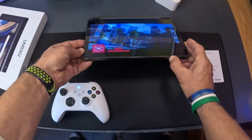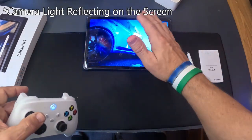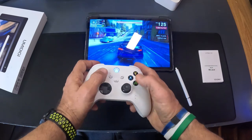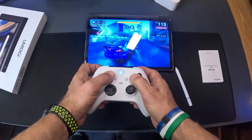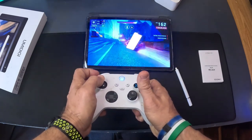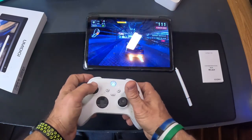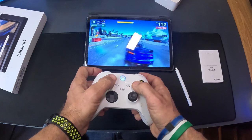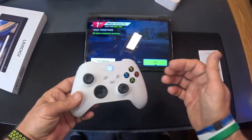Let's turn the volume up a little bit — listen to those speakers. Asphalt Legends is designed to be played on a phone, but watch this. There's the drift, some boost. I can tell you it's handling this game extremely well. Very impressive on how well it handles these games, since gaming takes a lot of processing power. First place! Works well with the controller.